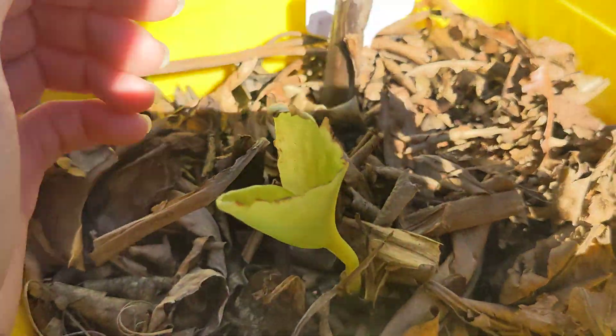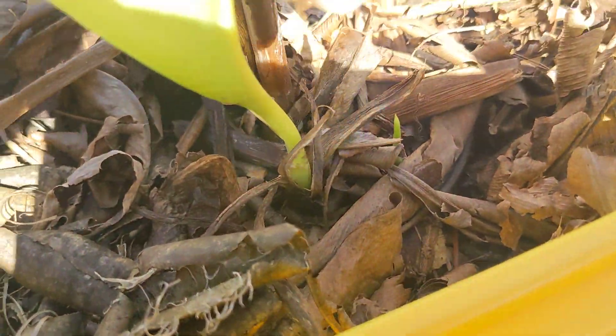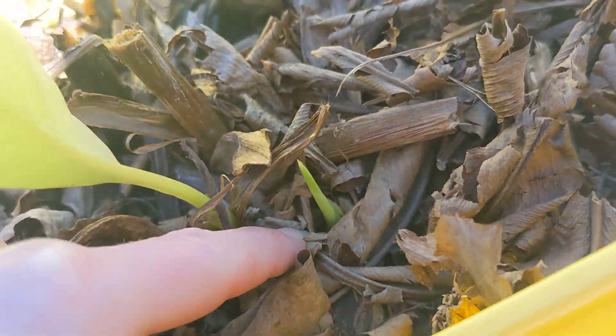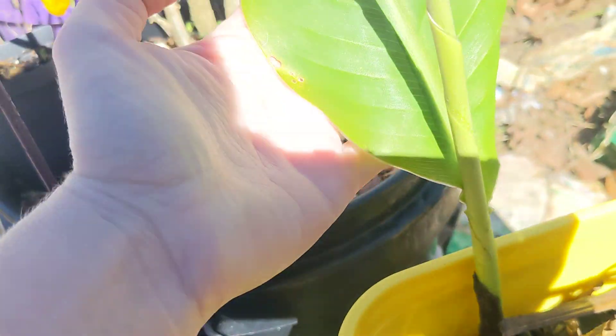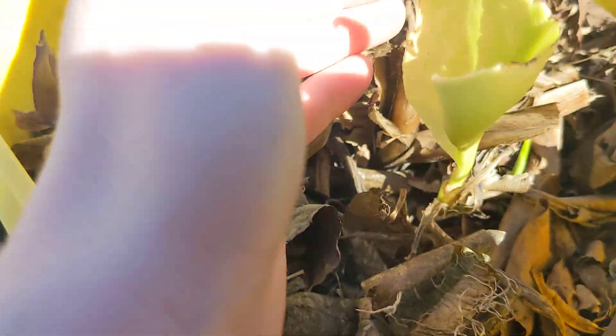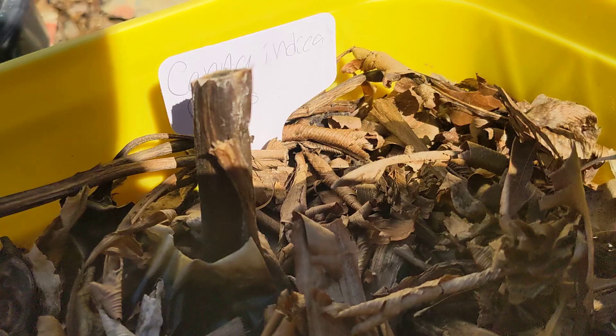It's January 7th, 2024 in Savannah, Georgia. I can't really see my screen because the sun is directly behind me, so bear with me, but this is the Francis Starlight Canna Lily, which is Canna Indica.